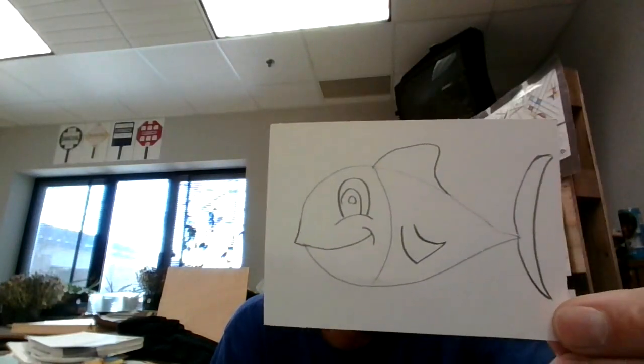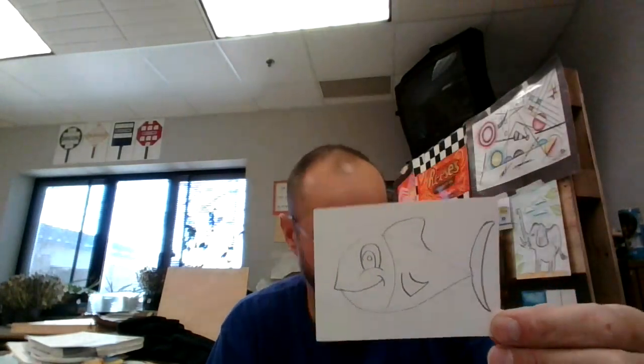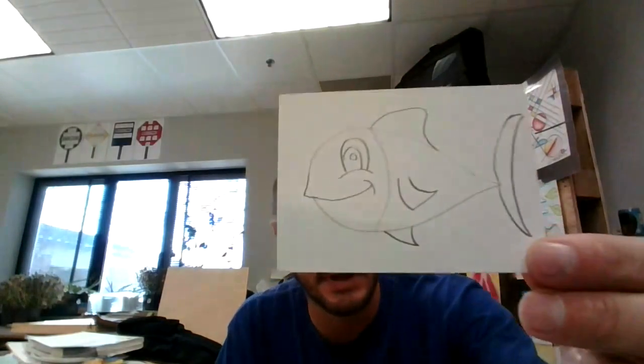Next, I need to give him a little arm — I'm going to make a little fin here, a little arm. And I need to make a little fin down low too. That is my fish.